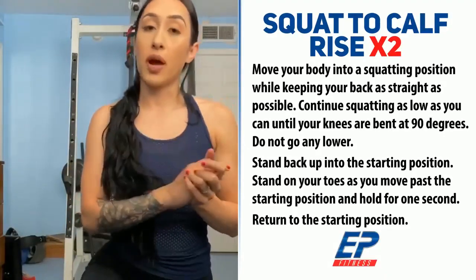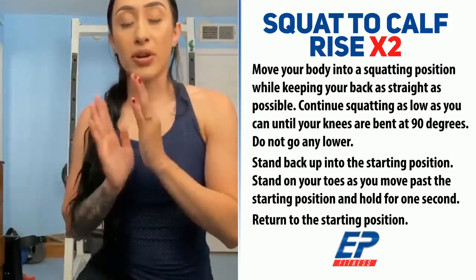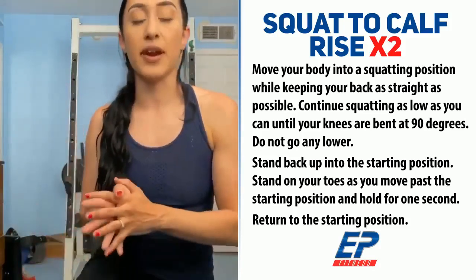Okay, after you've done the two warm-ups, we're going to go on to our squat to calf raises. Remember, every workout you're doing, you're going to do it times two — 30 seconds, rest 15. Let's get started.